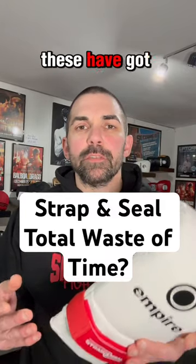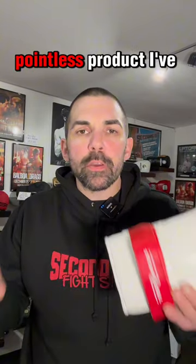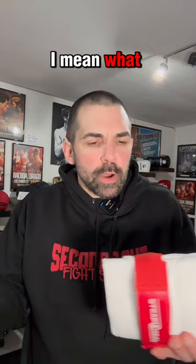Strap and seal lace-up converters. These have got to be about the biggest waste of time, pointless product I've ever seen in my life. I mean, what is the point in them?